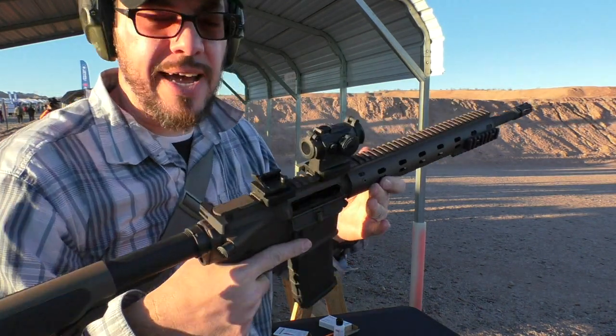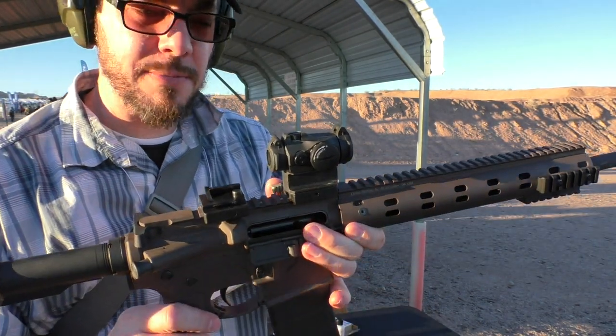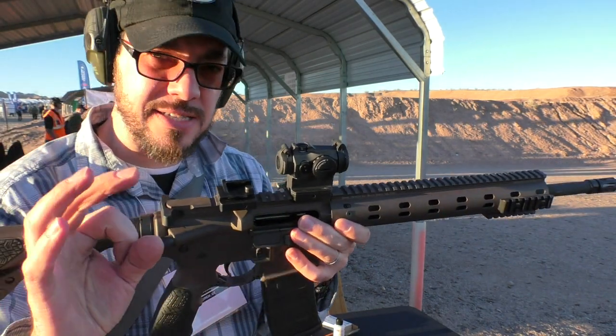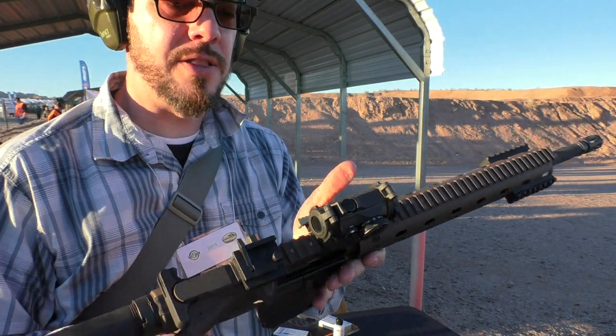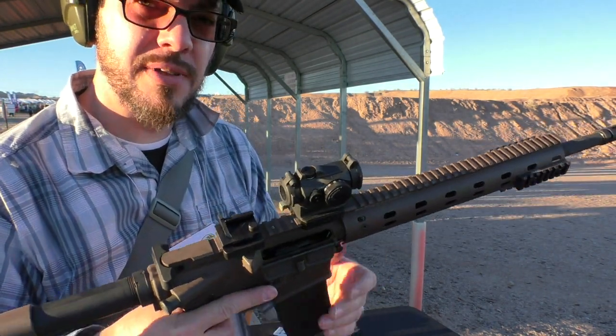I gotta say, that is a very, very clean dot. I can't really show it to you adequately on camera right now, but of all the red dot sights I've seen, the dots in the red dot that I've seen — about as clean as they get. It's not an exaggeration. This is the quality optic here. Thanks for watching.